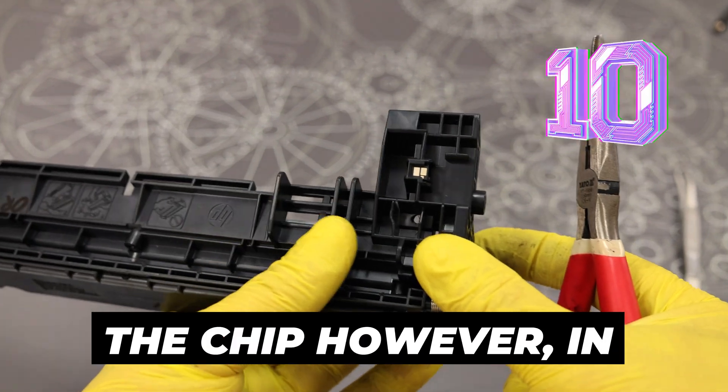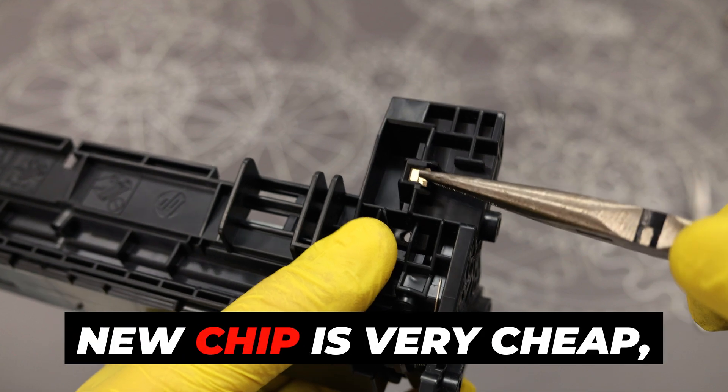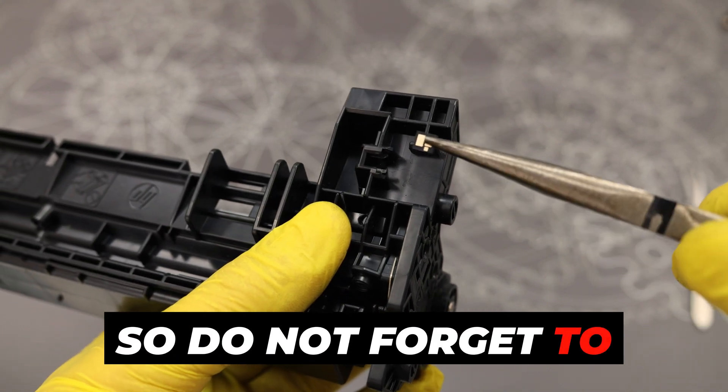The last protection is the chip. However, in this model it is easy to dismantle and replace. The new chip is very cheap, so do not forget to replace it.